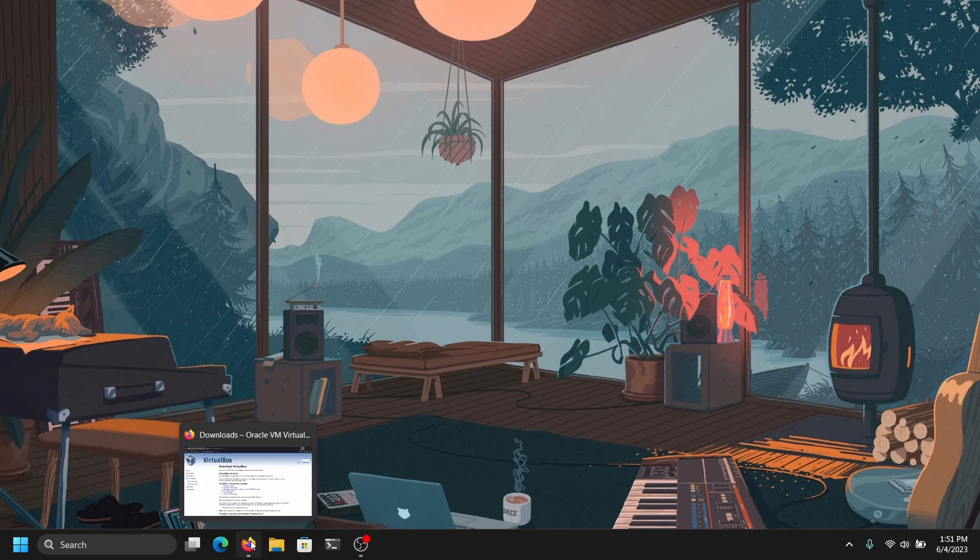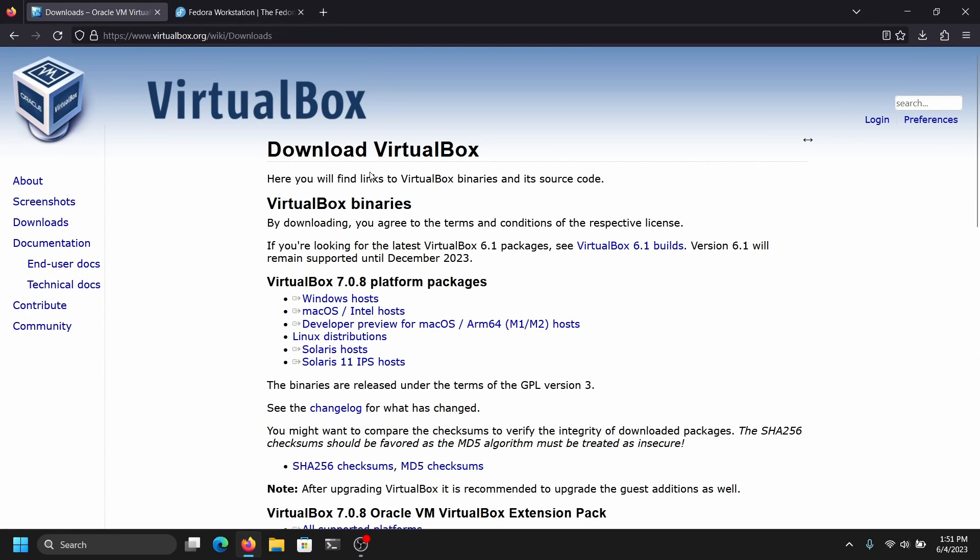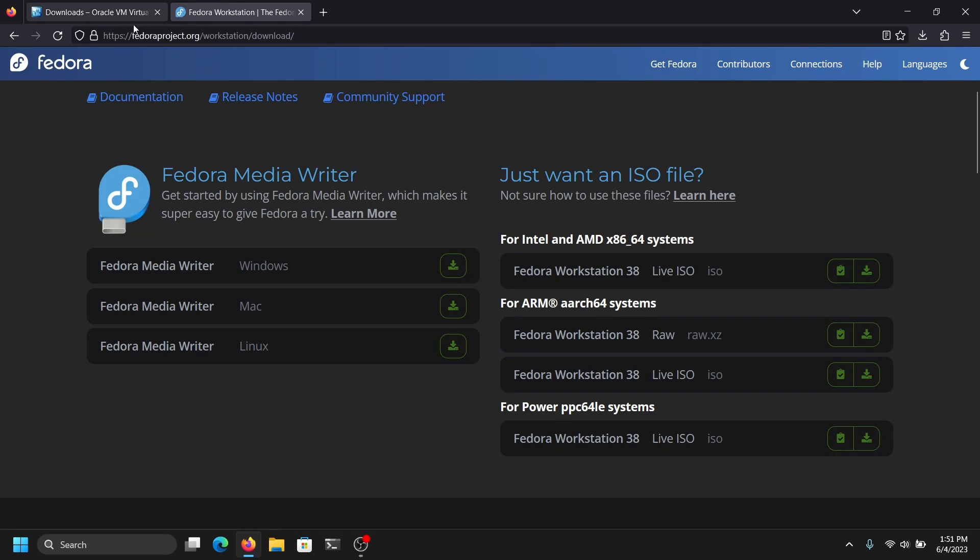First of all, open your web browser and go to the official site of VirtualBox to download VirtualBox. You can download it for your system. After you have downloaded VirtualBox, you can install it like a normal program. Once you have done that, go to the official website of Fedora and download the latest version of Fedora Workstation.